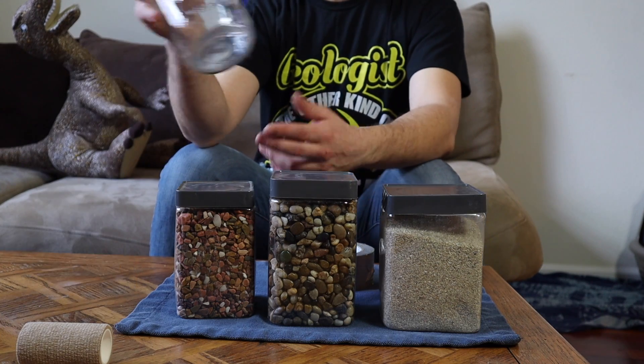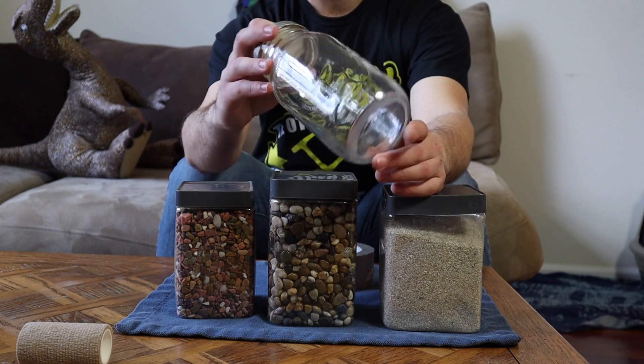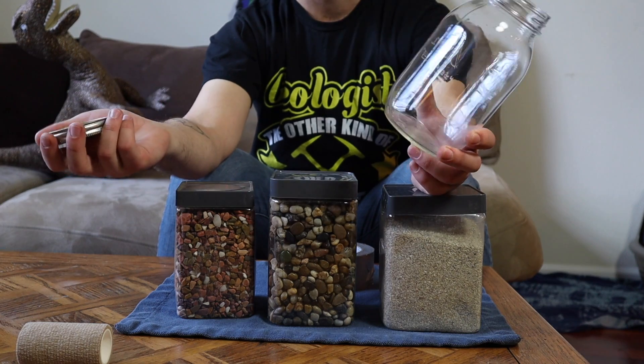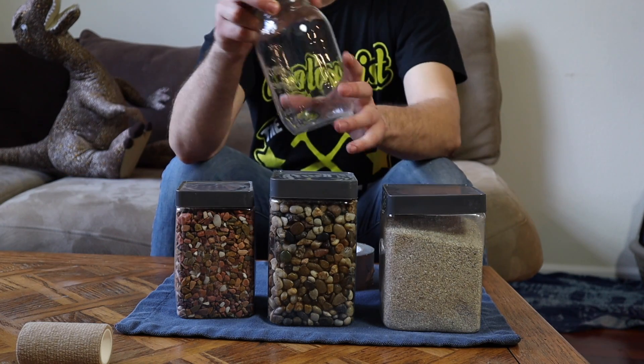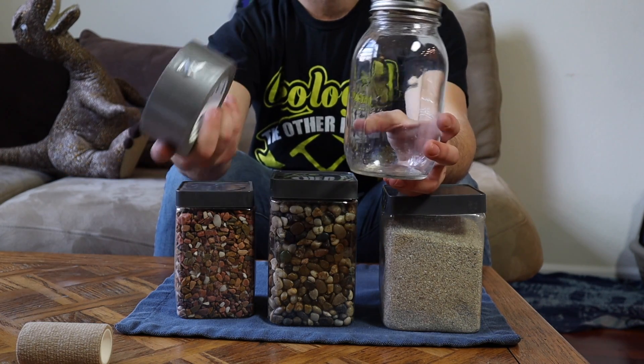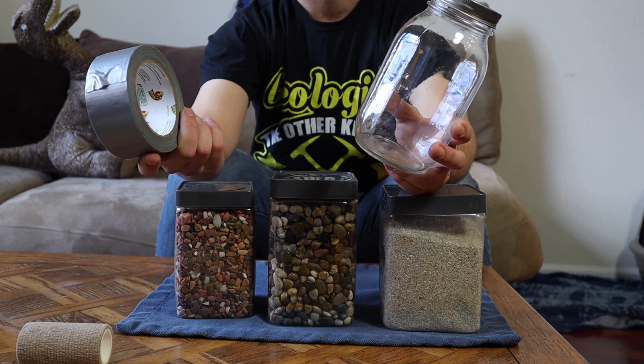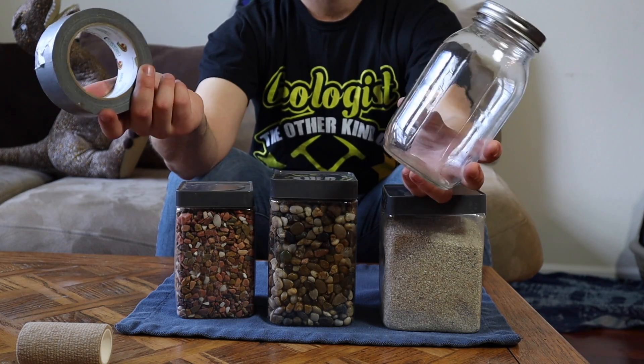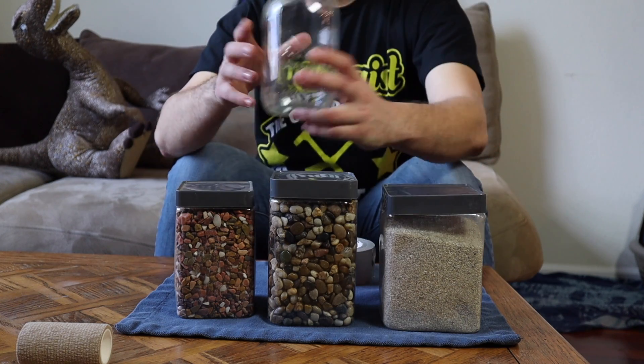Next you're going to want a jar of some sort. I have this mason jar here with a lid, but any old plastic jar will do as well. And you're going to want something to cover up the lid of the jar — that's very important. I'd recommend super glue. I'm going to use duct tape today because duct tape solves all problems.